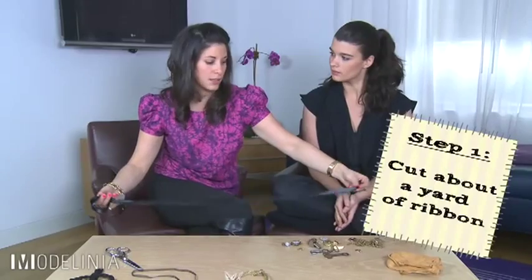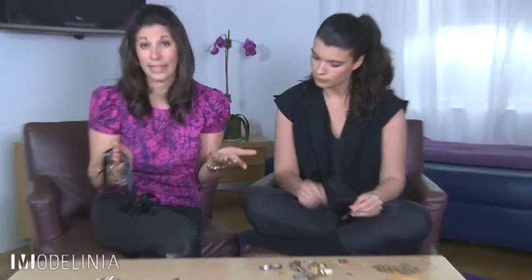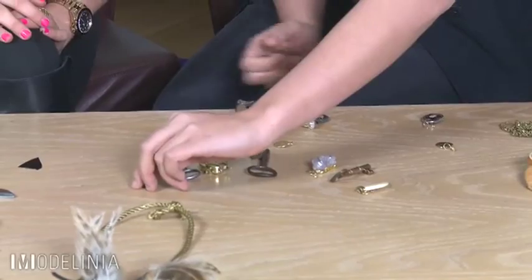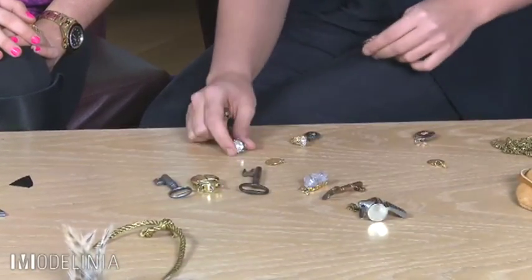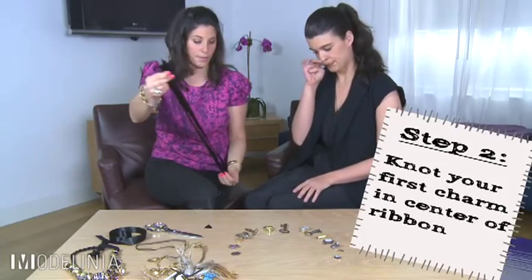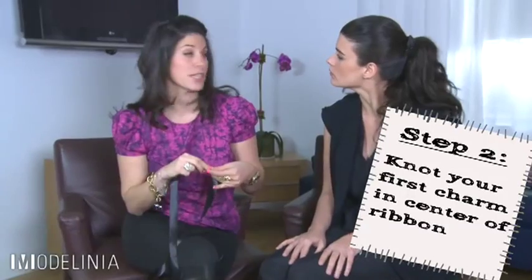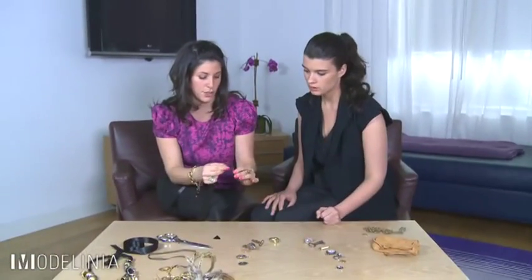So let's get started. You're going to get some ribbon — I like to cut mine about a yard or so. I like to plan it out and do a mock necklace first. We're going to lay out the charms in a circle so we can slip them on as we go. Then we're going to find the center point, because we're going to knot these on so they don't move all over the place.